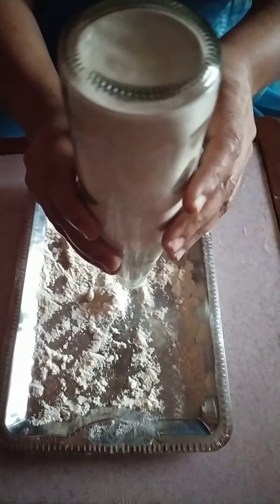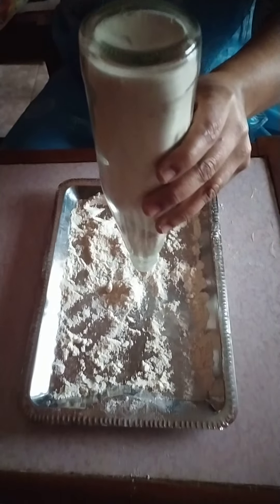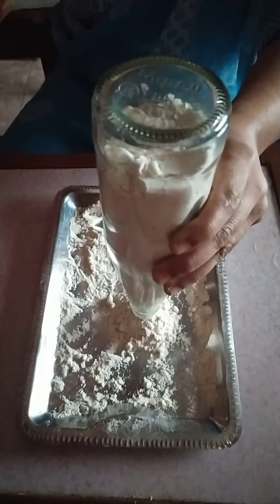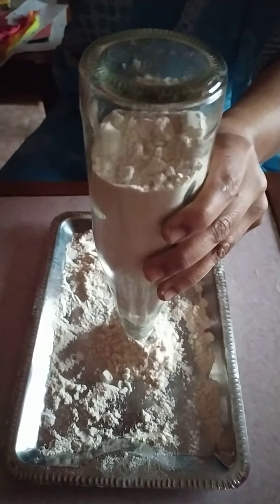So, you empty the bottle, hold the bottle with left hand and tap it with the right hand. 1, 2, 3, 4, 5, 6, 7, 8, 9, 10.